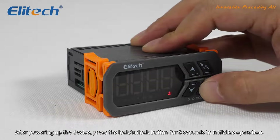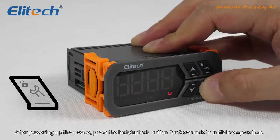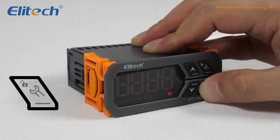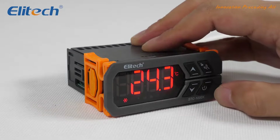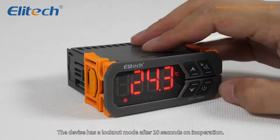After powering up the device, we can use the STC-1000X. Press the lock/unlock button for 3 seconds to initialize operation. The device has a lockout mode after 10 seconds of inoperation.